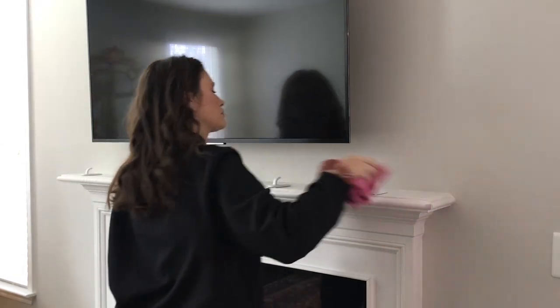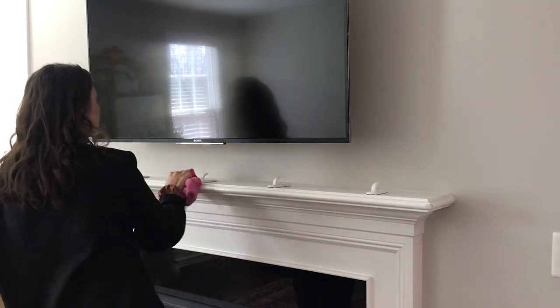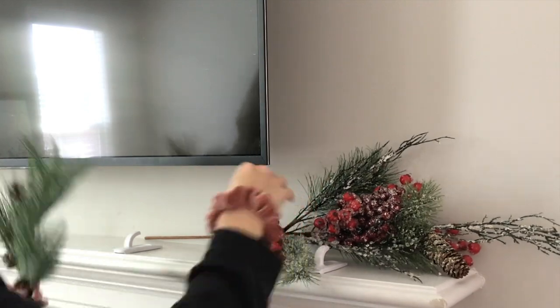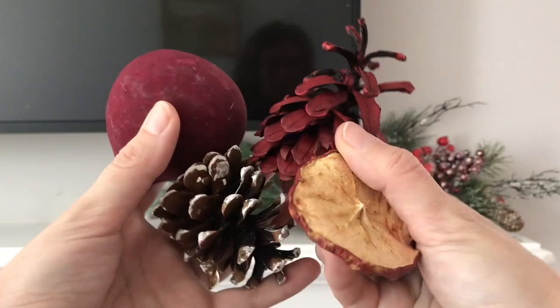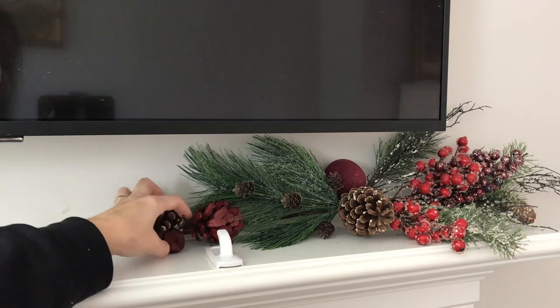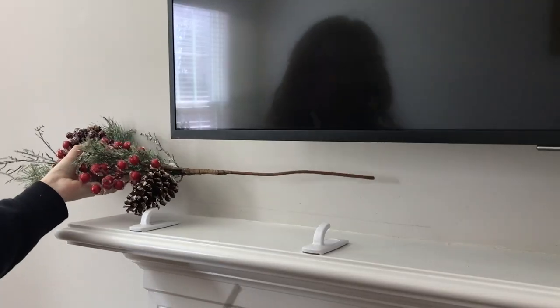Now we're starting on the mantel, and I'm not using stocking hangers this year. I'm missing a couple of our stocking hangers and the ones that were still left at Hobby Lobby were just too tall to go underneath the TV, so I decided to just use command strips this year - it's not ideal, but it will work just fine. Now I'm taking two branches and we're going to interlock them together, just weave them a bit to give it a more unified look, then I'm going to take some of the bits from the mixed bag and add them in to make it look a little bit more full and complete.